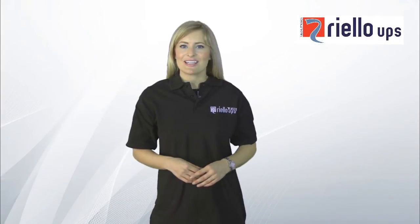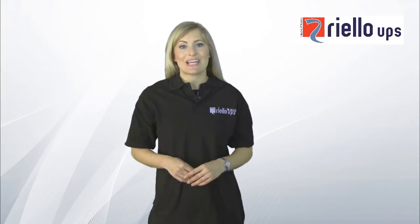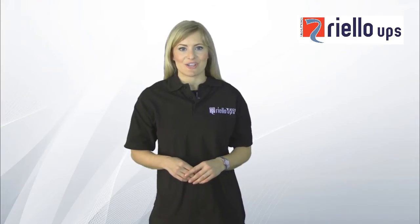Welcome to this customer installation briefing for the Riello UPS NetMan communications card.